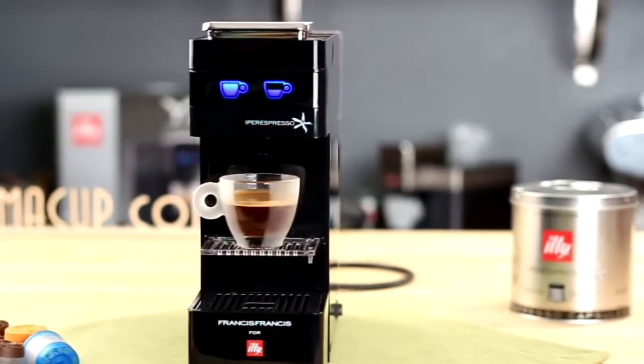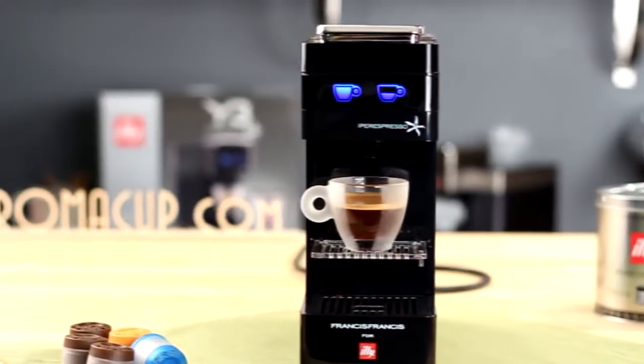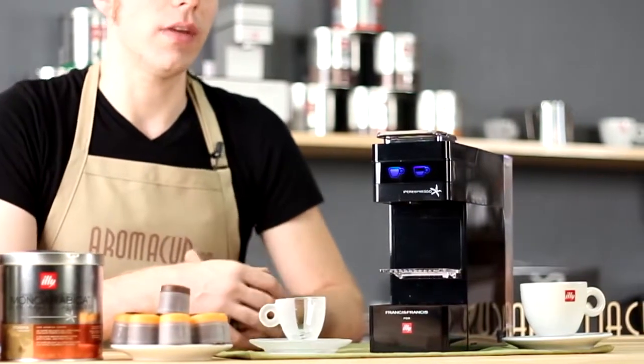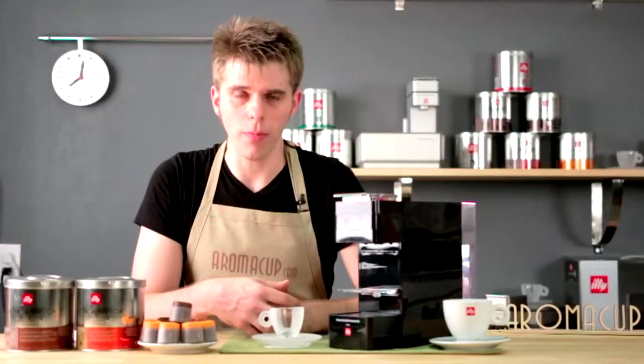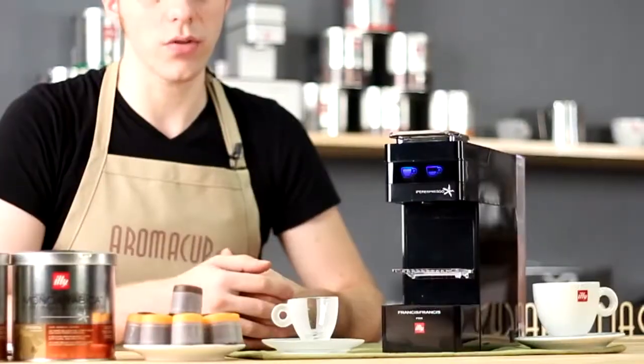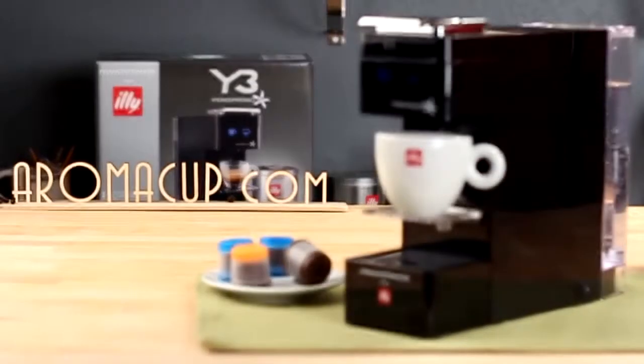Now Illy is an Italian company. They are family owned, based out of Italy, and they have over 80 years of innovation in the world of espresso, and they've used that to bring out some great new single-serve espresso machines such as the Y3.